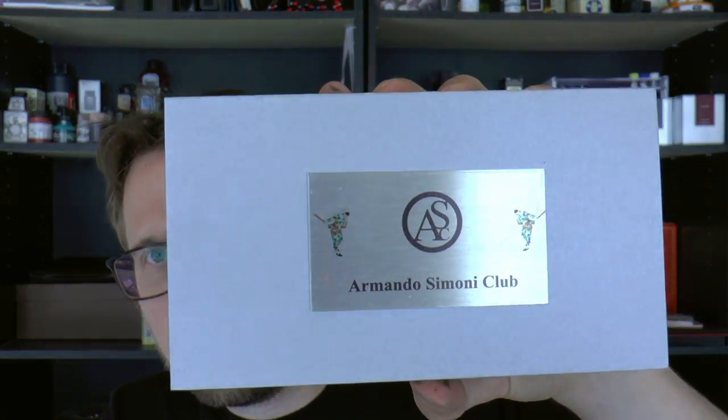A little bit of background. This is a pen by the Armando Simoni Club. Armando Simoni was the founder of Omas, and the AS in Omas stands for Armando Simoni. Sadly, Omas as a company has shut down, and that's a giant shame, because I really liked Omas pens.